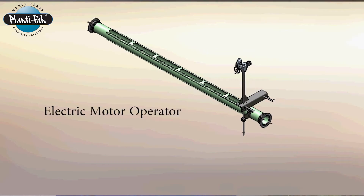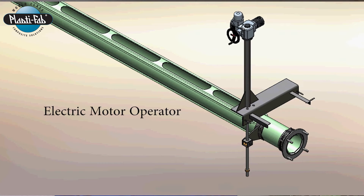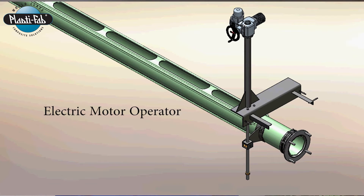These electric actuated ones can be operated manually by just pushing buttons by an operator right on site, or they can be operated through SCADA systems right back from the control room.